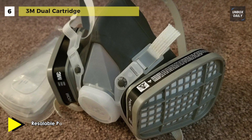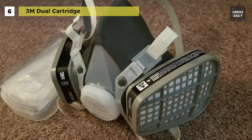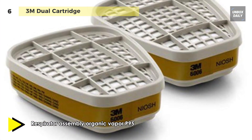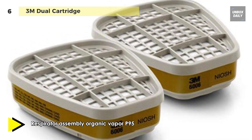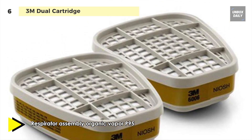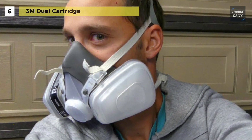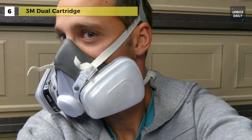The cartridge installed in this respirator assembly has been assigned the NIOSH color code of black. However, this respiratory protection system is not for use in environments that are immediately dangerous to life or health.